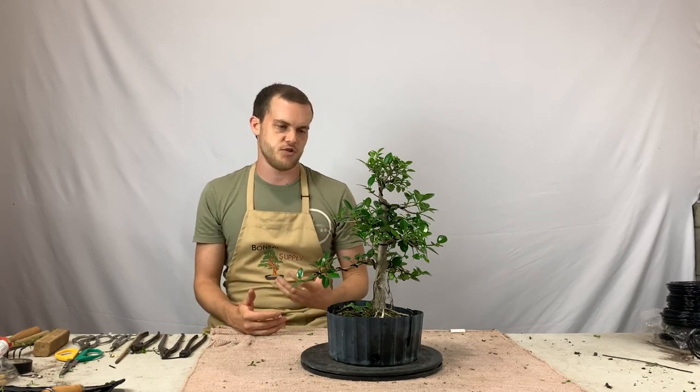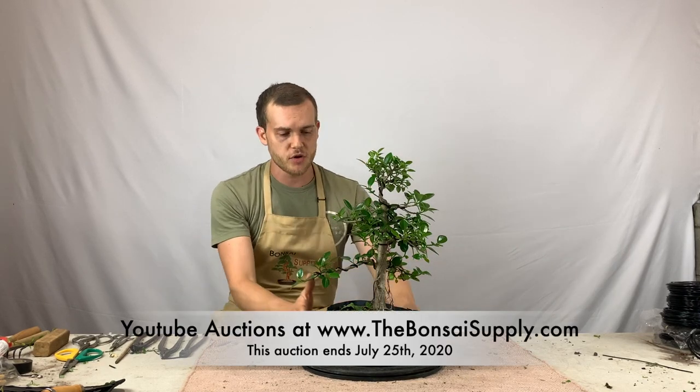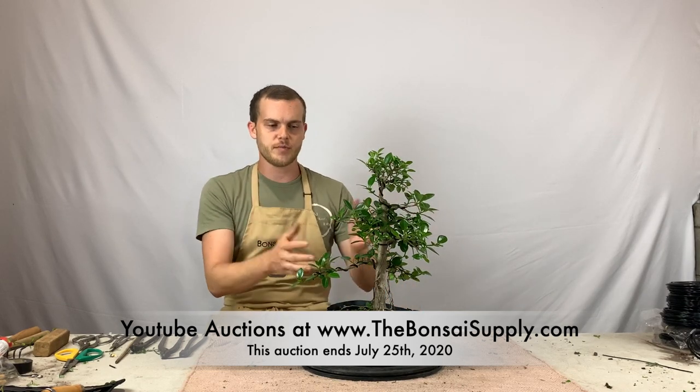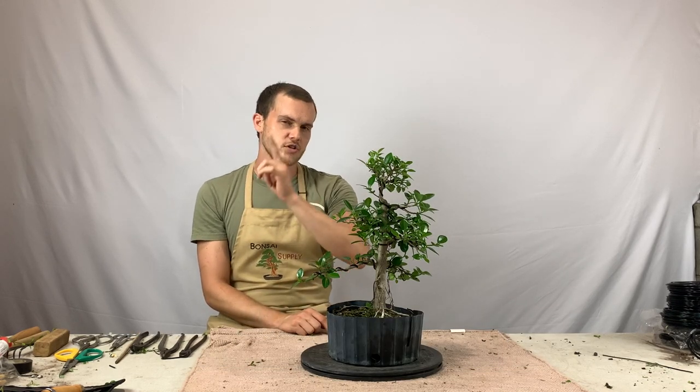You can actually acquire this tree right now on our website. For the next three days we're going to have a live auction where you can place your bids on this beautiful tree, and if you win the auction we'll ship it right to your home. Good luck with the auction, make sure you subscribe to our YouTube channel, and I'll catch you guys next time.